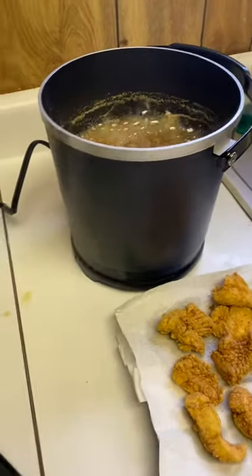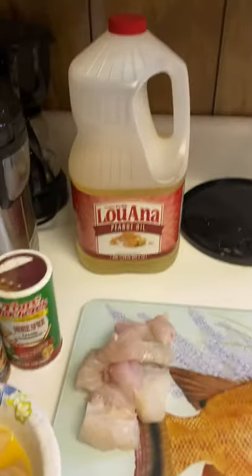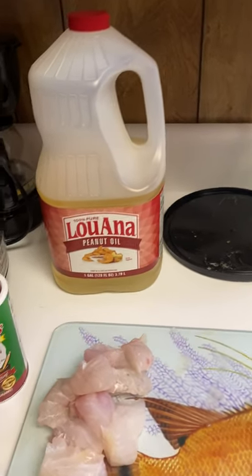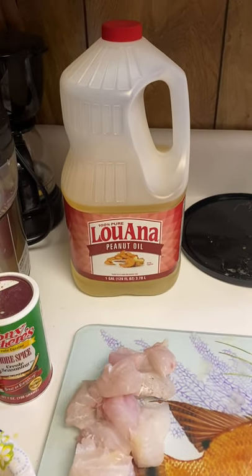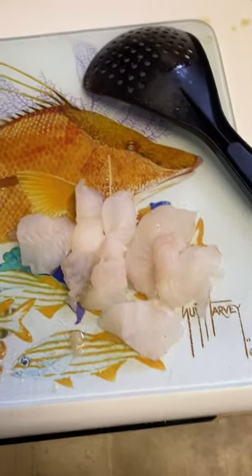We got some hogfish and some grouper. I got the Grand Pepper fryer — obviously you can fry them in whatever you prefer, that's just what I choose to use. Personally I prefer peanut oil; again you can use whatever type of oil you prefer. I feel like peanut oil lasts longer and adds a little bit more flavor.